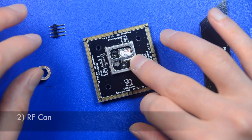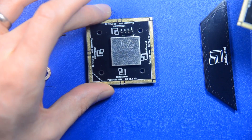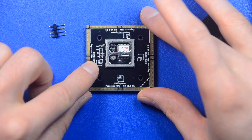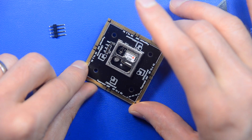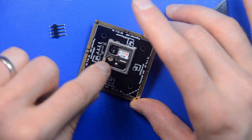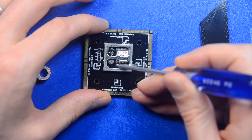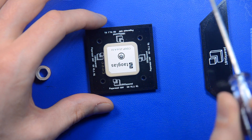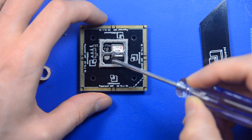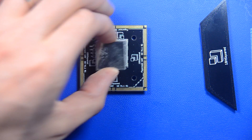Second, we added this RF can. This RF can of course gets a cap on top of it — when you receive the GPS it will look all closed up, but for explanation purposes I left it off here. What this can is actually preventing is injection of noise directly into the antenna feed. If you look in here, you have this solder joint which is the stem of the antenna connected to the GPS receiver module. You don't want high-frequency noise being injected into there, so that's what the can is for.